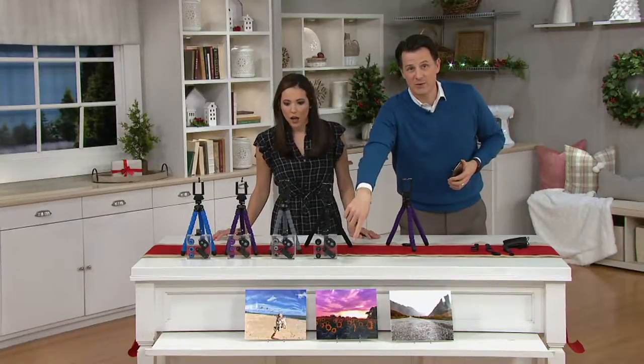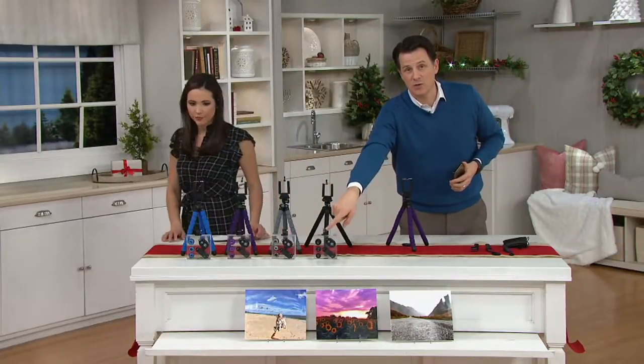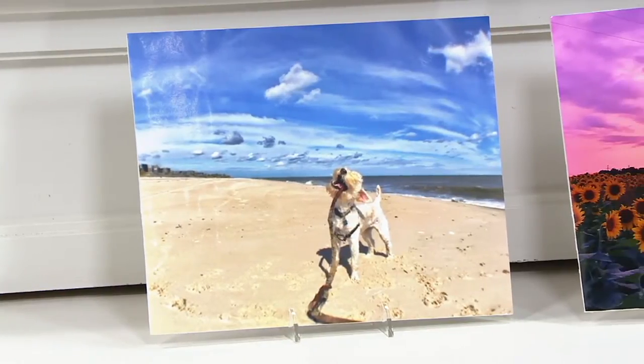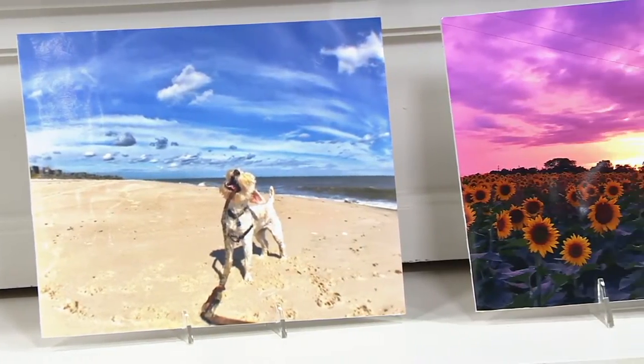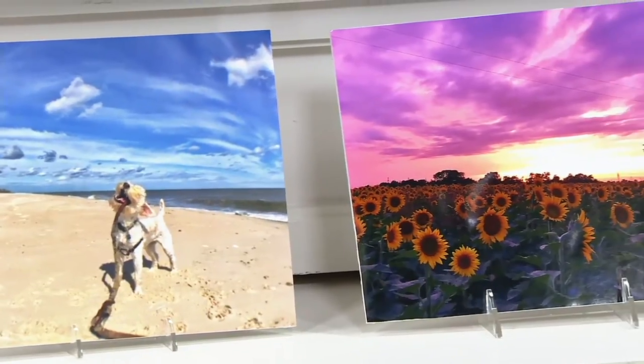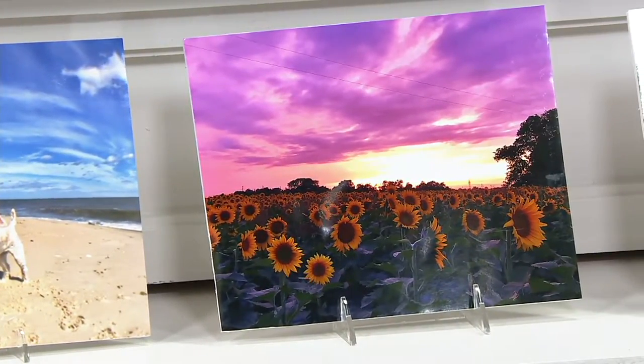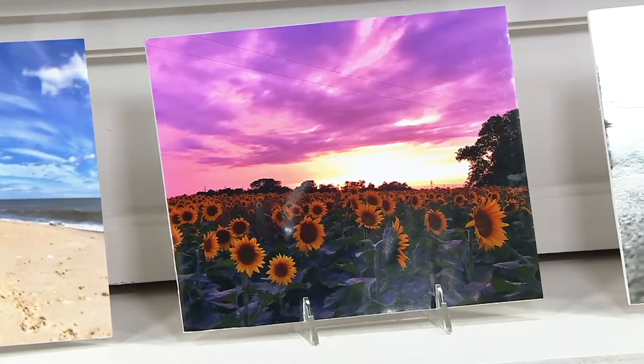We have some photos right here in front. The first one is the dog picture — that's the fisheye lens from a little bit of a distance. You can see how it pulls the dog forward and gives you that full 180-degree view. These next two shots are with the wide angle lens, and this is not manipulated photography at all. It's just putting the lens on top of the great camera we already have on our phones.